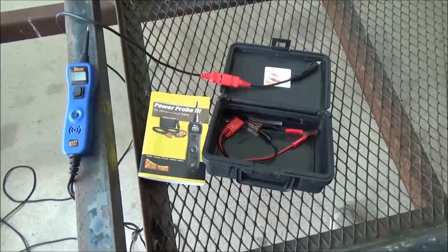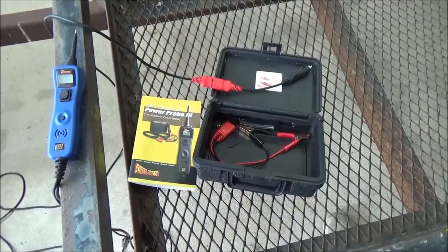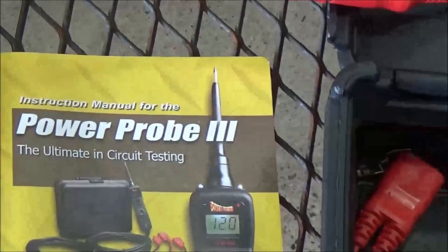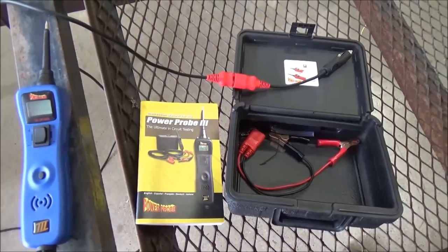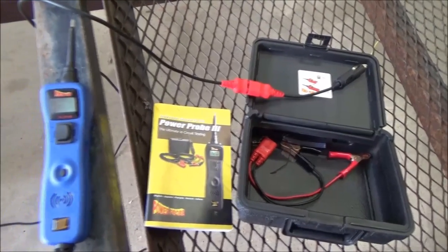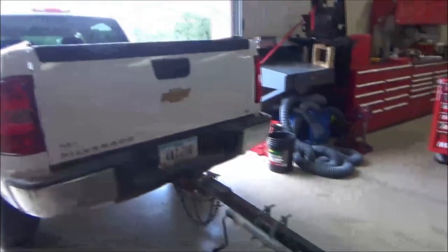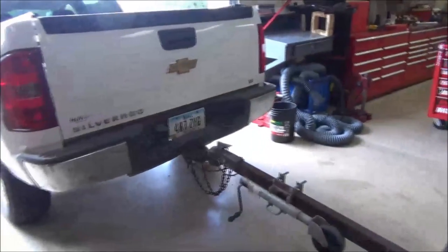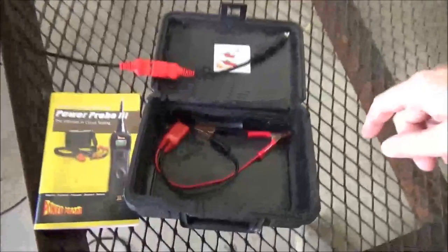Hey, I'm going to do a quick lesson on how to use the Power Probe 3. If you don't have this tool, you've got to get one — they've even got new versions of it. This thing is amazing. They're getting pretty inexpensive now with newer models out. I'm going to show you some of the things it can do. We've got trailer lights not working, so the question is: is it the truck or is it the trailer? This tool is going to determine that really fast.